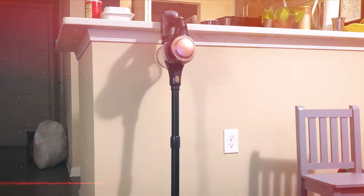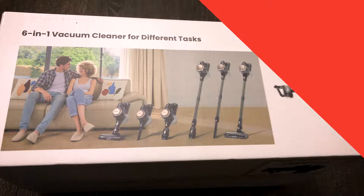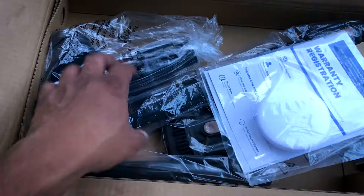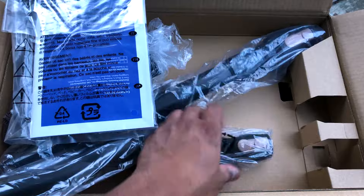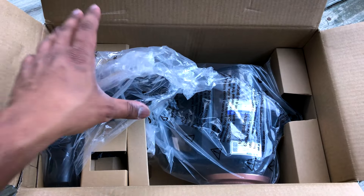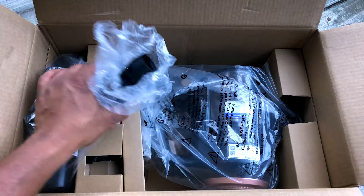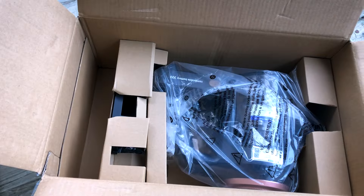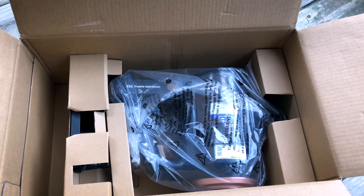Stick around as we peel back the layers and explore its cool features and uncover the nitty-gritty details. The slick Prosenic box opens to reveal top-notch quality from the get-go. Solid, tidy packaging keeps everything safe during shipping. A peek inside shows the main attraction — the Prosenic P11 Lite Cordless Vacuum Cleaner. The unboxing experience owes its premium vibes, hinting at the care put into this product.